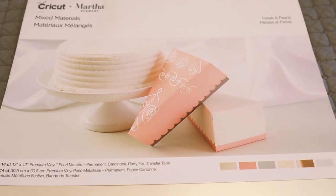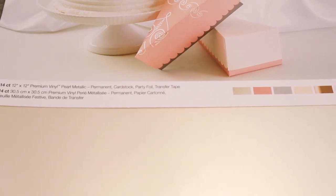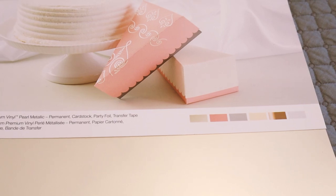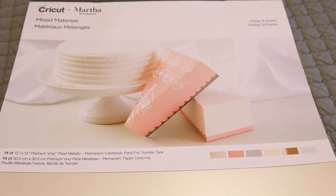This one is Pastels and Pearls. There are 14 12x12 sheets in this one. You get pearl metallic premium vinyl, cardstock, party foil, and transfer tape. Those colour combinations are stunning. I've got one sheet of the premium pearl metallic vinyl, two sheets of light pink cardstock, two sheets of grey cardstock, two sheets of cream cardstock, six sheets of this gorgeous gold bronze party foil, and a sheet of transfer tape. Again, this pack was about $4 in the clearance section.